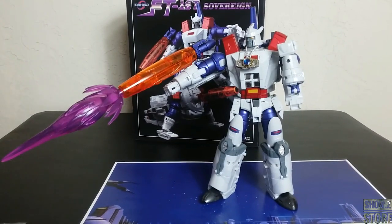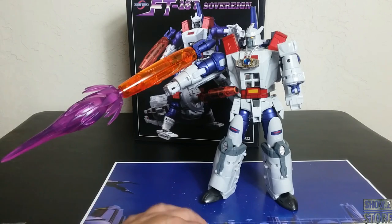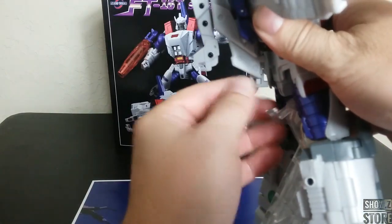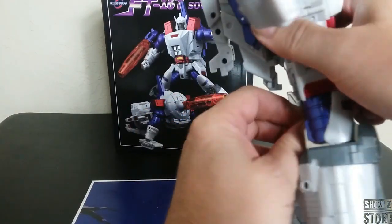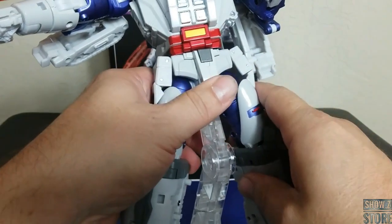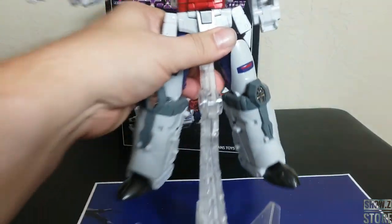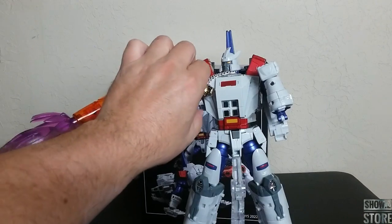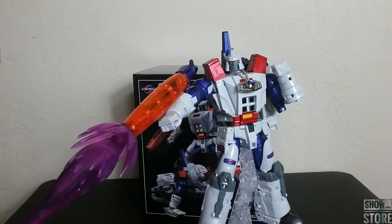I'm actually having a little bit of trouble keeping my clear cannon tabbed into his arm. You give it some pressure it'll stay, but move it around too much and it kind of pops out. I just don't think I have the problem on the other one. Maybe it's just a clear piece issue. You get this stand, which is really simple to use — you just sort of connect it, push it into the rear, and it taps in right there. Then it's very effective. You can see right there, it works very well.